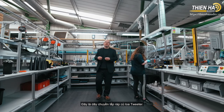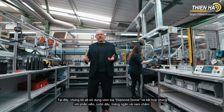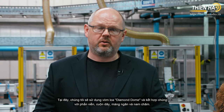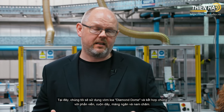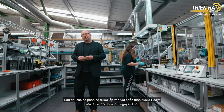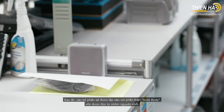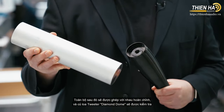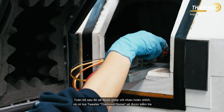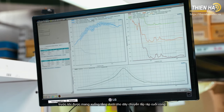This is the tweeter assembly line. We take the diamond dome and join it into the surround, the voice coil, the diaphragm mounting plate, and a magnet — very small, precise detail work requiring a lot of specific skill. That is then joined into the solid body tweeter assembly, which is milled from a single piece of aluminium. The whole completed diamond dome tweeter assembly is tested before being brought downstairs to the final product assembly line.